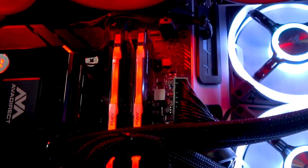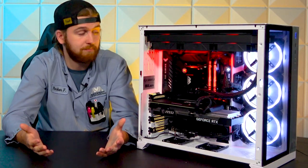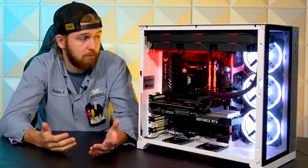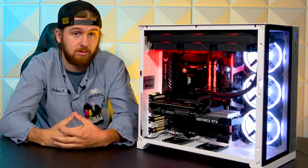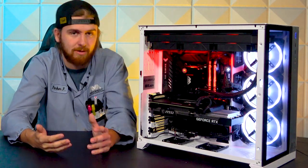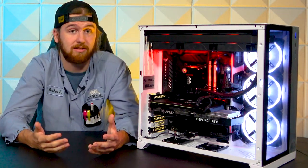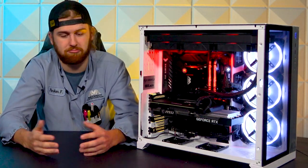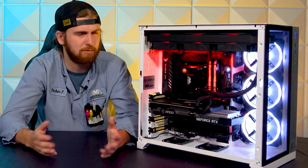Moving on to the other major parts of the system, let's look at the memory. In this particular one, we have some Kingston Fury Beast. Super solid memory. This particular kit is DDR4-3200, so not quite as speedy as some of our DDR5 kits, but a super solid kit nonetheless. It's 32 gigs, so plenty enough for doing whatever — gaming, editing, or anything that you need RAM for.